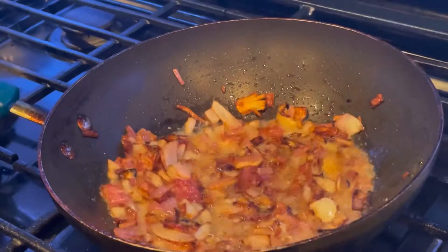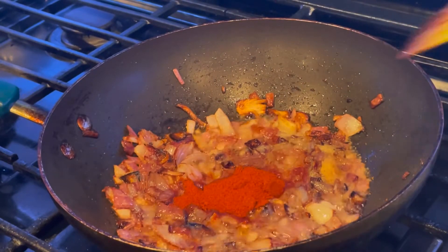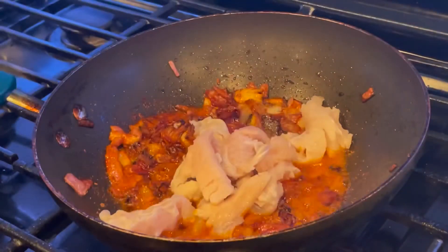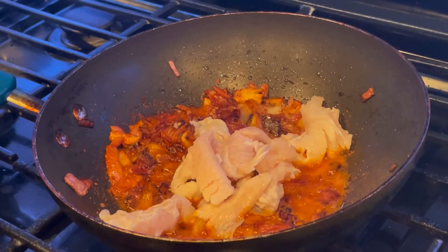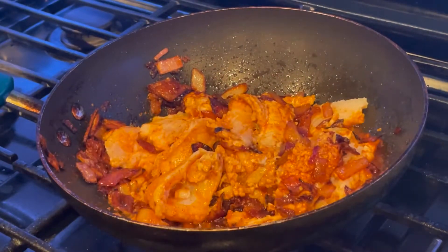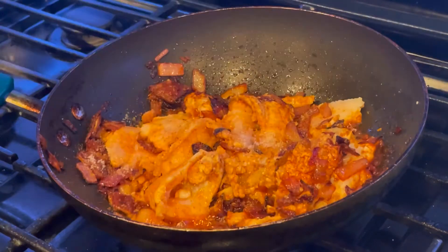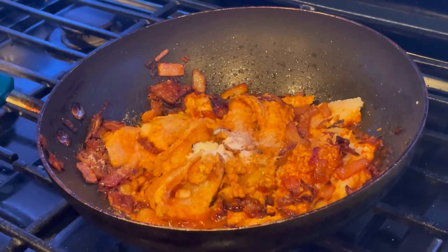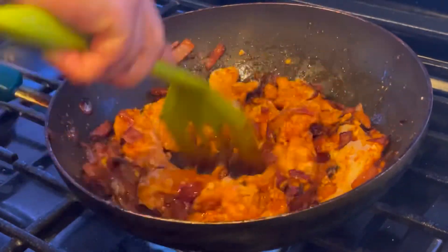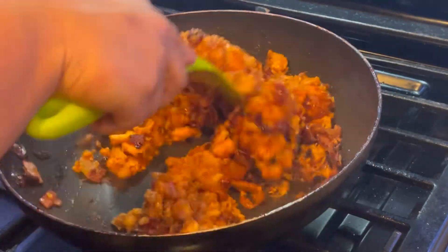Then I'm going to add one tablespoon of red chili powder — mix everything well together — then add the boiled fish and mix it a little bit. Then it's time to add salt as per taste and half a tablespoon of sugar.